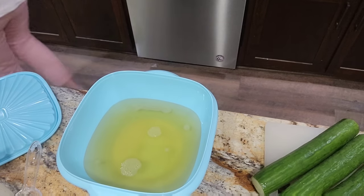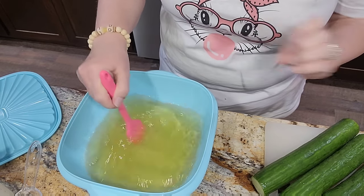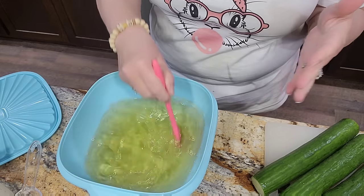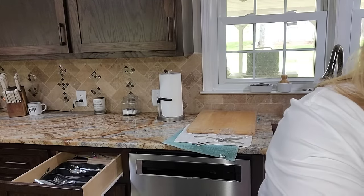Let me grab a whisk — well, something to stir with. Before I start slicing up the cucumber, I want to give this a taste to see if it needs a little bit more vinegar or more sugar. Let me grab a spoon and give it a quick taste. I think it might need just a little bit more sugar — not much, it was pretty close to perfect.